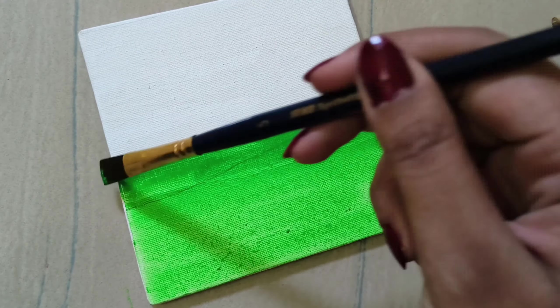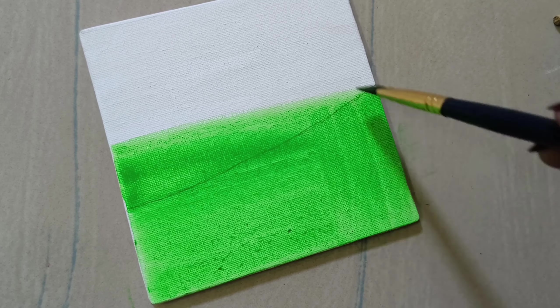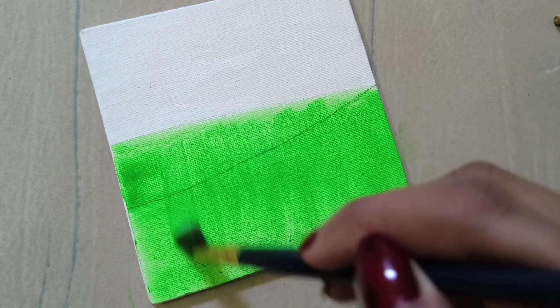This is a mini canvas painting. Next, I will paint a 4-size canvas painting. I will paint a little bit of water — don't worry.